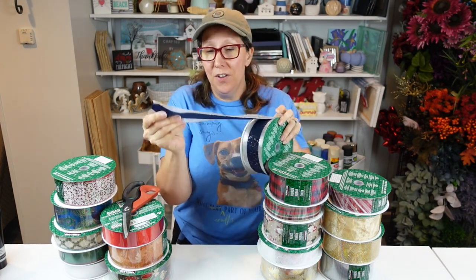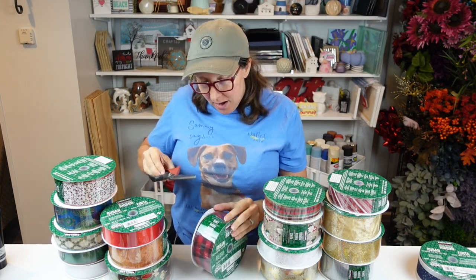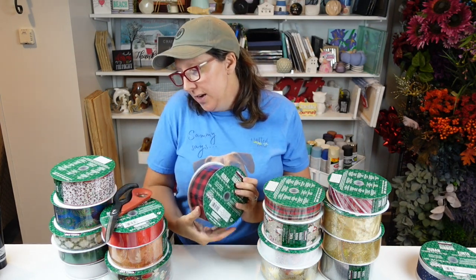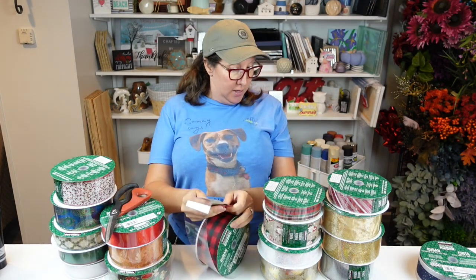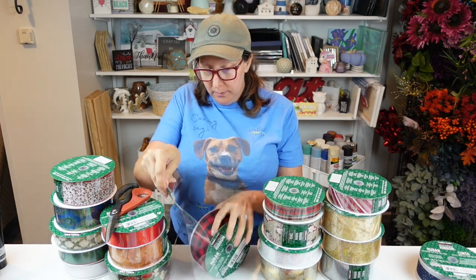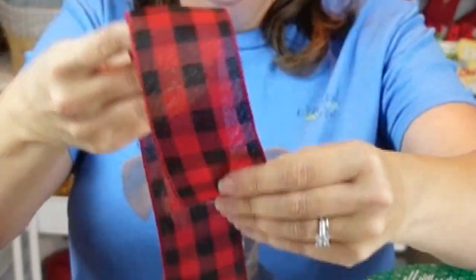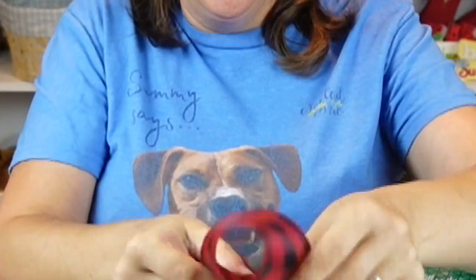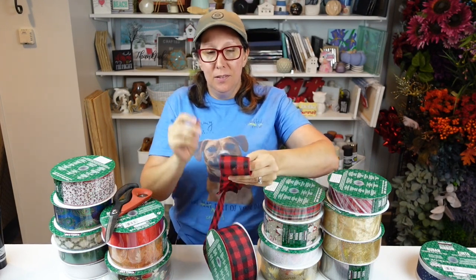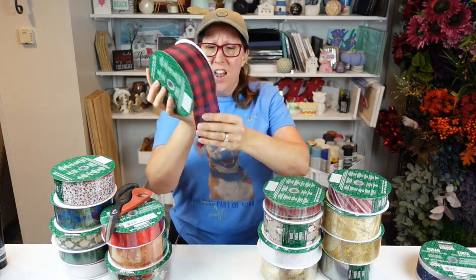The next one I think is going to be really popular: it's a red and black buffalo check ribbon. These ribbons are either two and a half inches wide or one and a half inches wide. This buffalo check has really nice wired ribbon construction. It's a little bit on the sheer side — you can see through it somewhat, so it's not completely opaque — but really, really pretty.